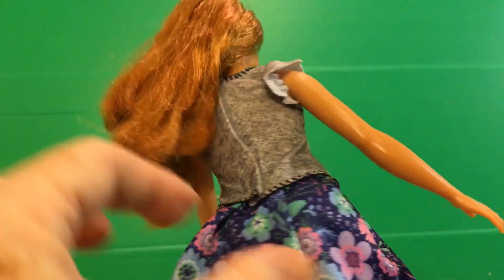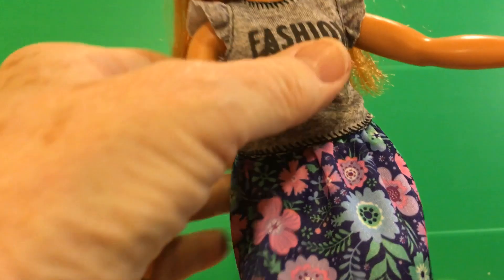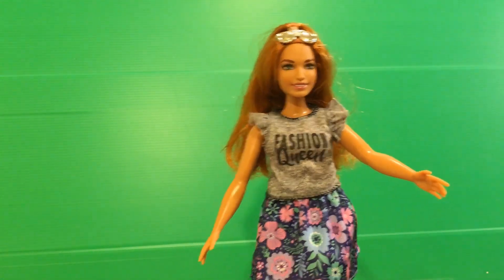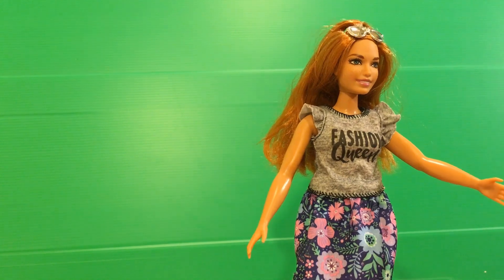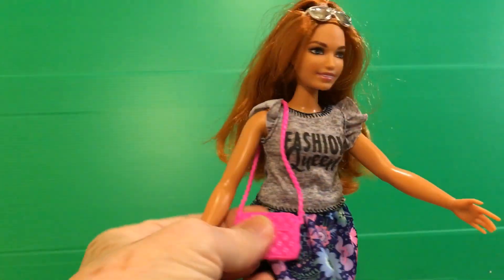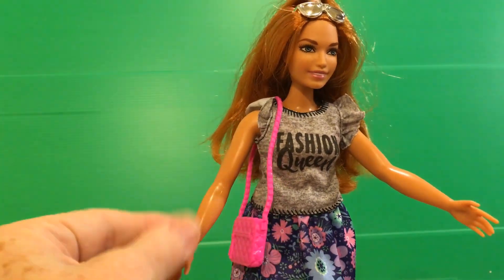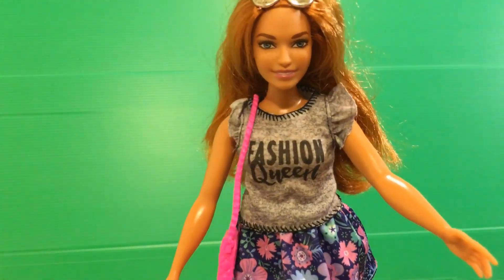It's got Velcro down the back. The skirt has an elastic waist in it. It's a really pretty skirt — I love the flowers, the pink and blue flowers. And I wish they would have given us another pair of shoes with it; that would have completed the outfit, that's for sure. And she's got the purse. What I like about it is I thought the strap of the purse was going to be really stiff, but it's not — it actually moves a bit, which makes it fit much more realistically around her. So I really like that.